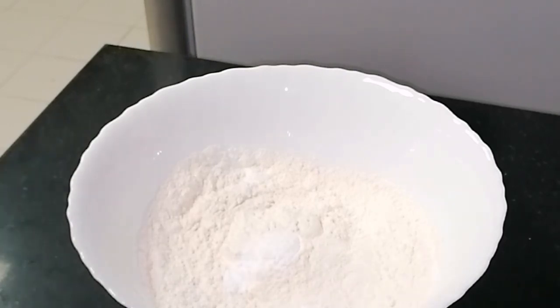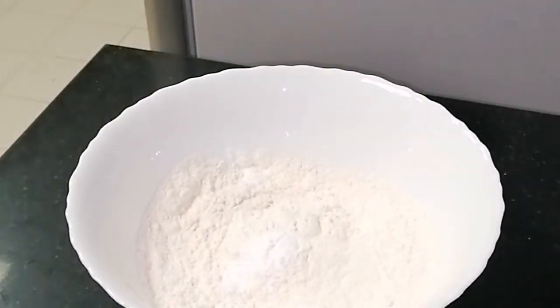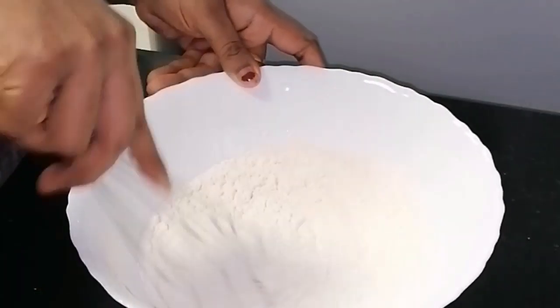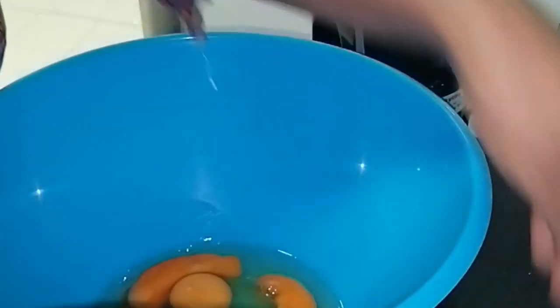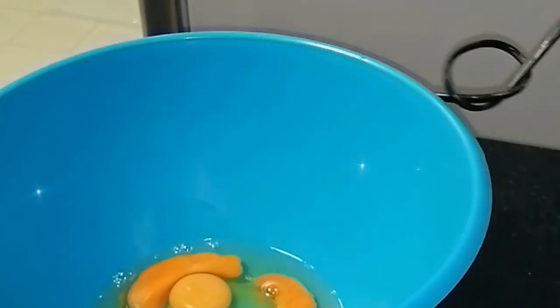I am using baking soda. You can add 1 teaspoon of oil. Now we have to mix in the baking soda. Then we will mix in the dry ingredients, then mix in the wet ingredients.